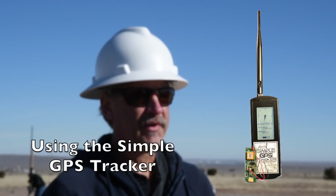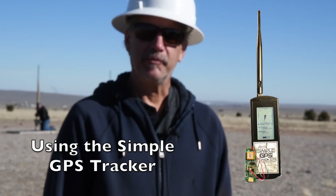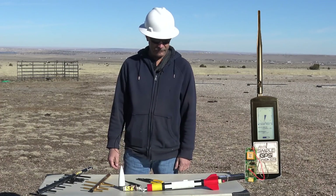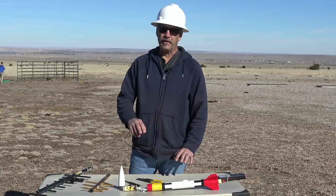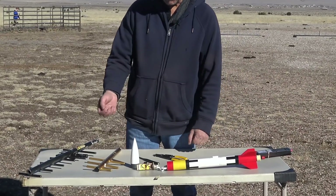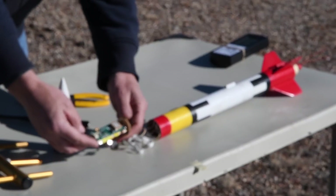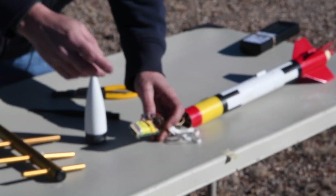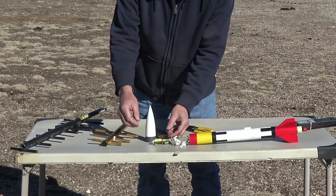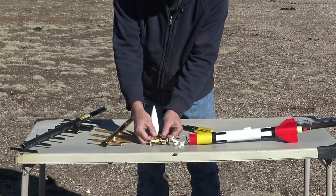Today we're going to do a demonstration on how to use a simple tracker to fly your rocket and find it. This is a SS Patriot that we showed in a previous video. On this side we have the tracker board, and on this side we have a single cell lithium ion. This board doesn't have a switch or anything, so we just plug it together.